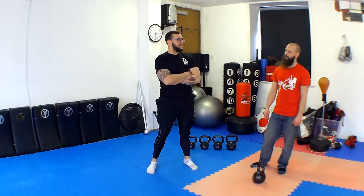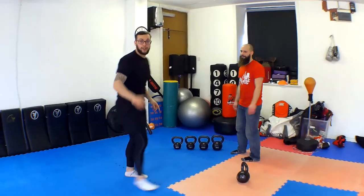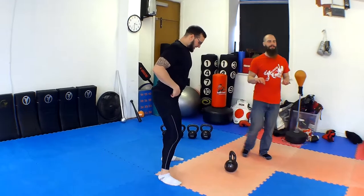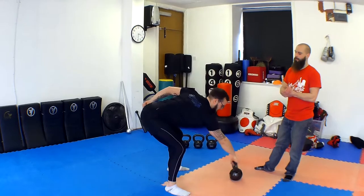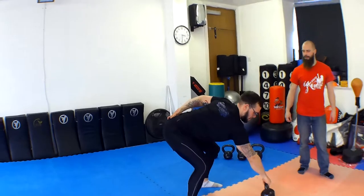Now we haven't practiced this and it's a bit extreme — he's only going to use one hand. Right hand first. Basically it's exactly the same movements, exactly the same teaching points, except one-handed. He's going to tighten up his stomach a bit more to keep everything nice and in line.